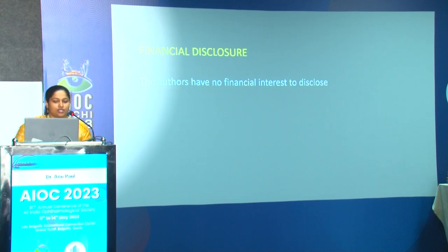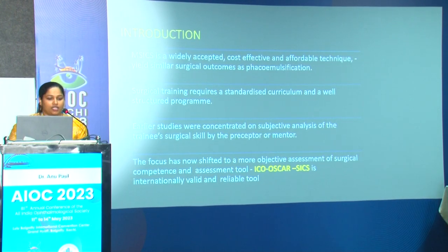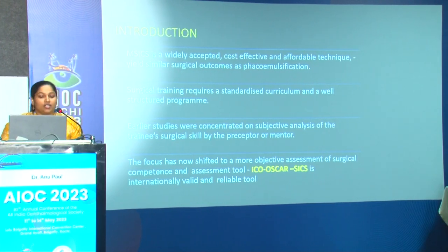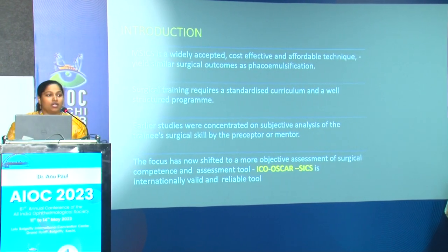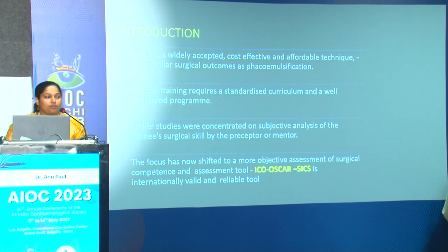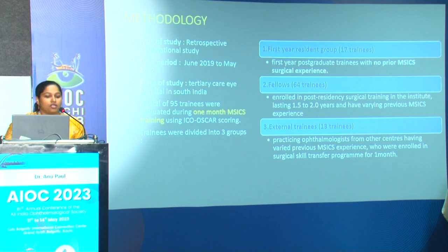The authors have no financial interest to disclose. MSICS is a widely accepted, cost-effective, and affordable technique shown to yield similar surgical outcomes as phacoemulsification. Surgical training requires a standardized curriculum and well-structured program. Earlier studies focused more on subjective analysis of trainee surgical performance by a preceptor. The focus has now shifted to more objective assessment of surgical competence, mainly by tools like ICO OSCAR SICS, which is an internationally valid and reliable tool used in this study.